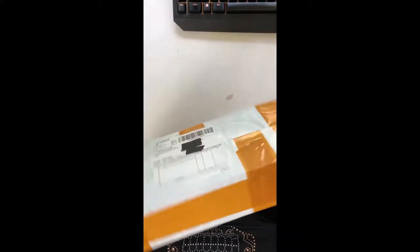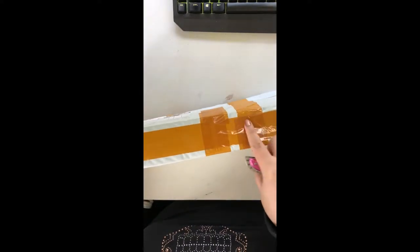It looks a little squashed here but other than that it looks in pretty good condition.